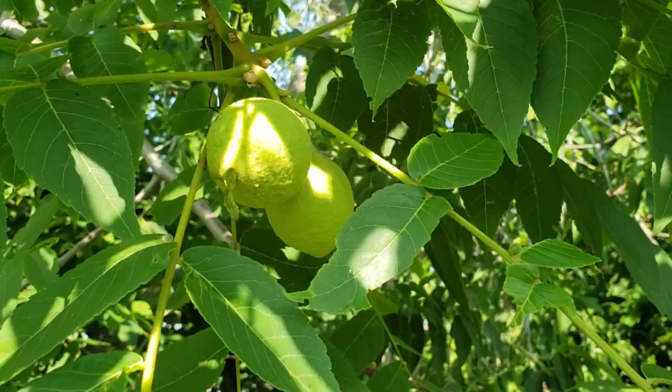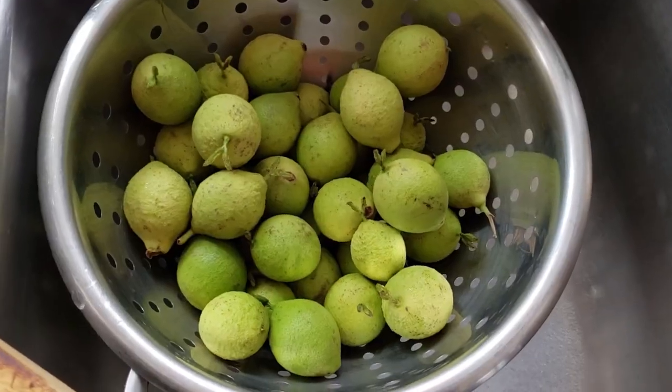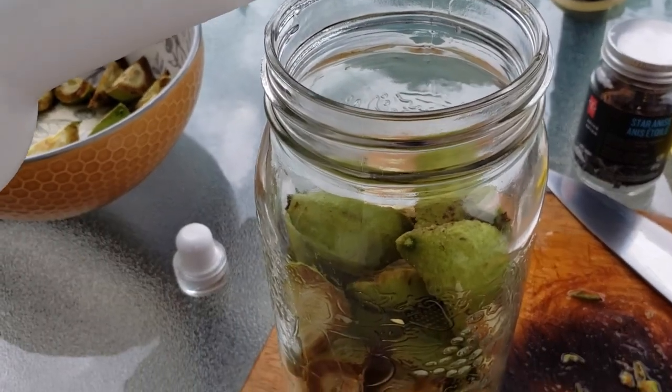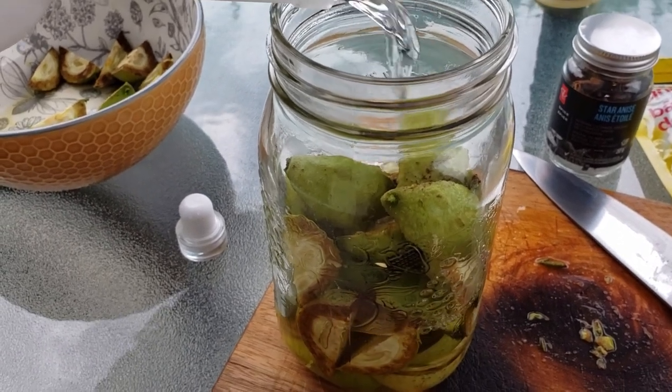Welcome back everyone. Today we're going to do part two of making the black walnut nocino, which is a lovely nutty liqueur made from wild black walnuts. It's October now — last time I was here making the nocino was back in July. We're about three months into the maceration of the chopped-up wild black walnuts in the vodka. Today we'll check that out and do part two of making the black walnut nocino liqueur.